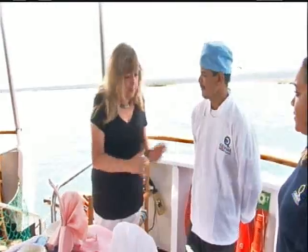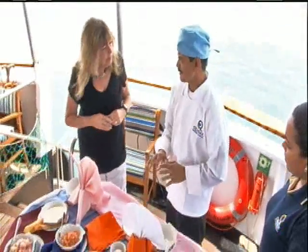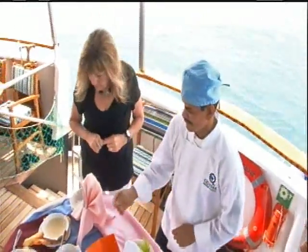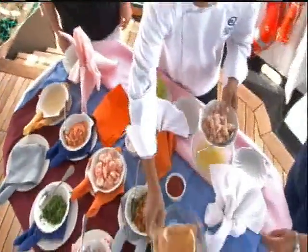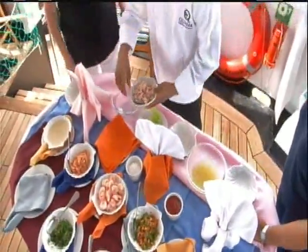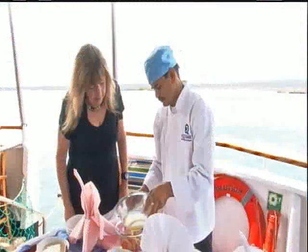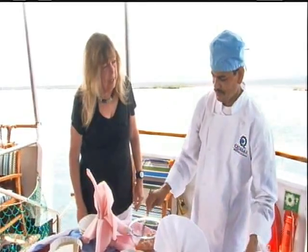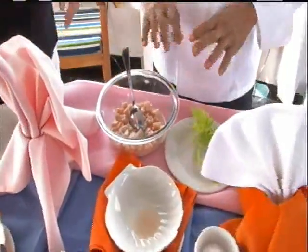Wahoo. Wahoo. Okay. What's the first thing you do? Fish first. That's one cup of lemon juice. And the fish is raw? Yes. It's not cooked. Okay.